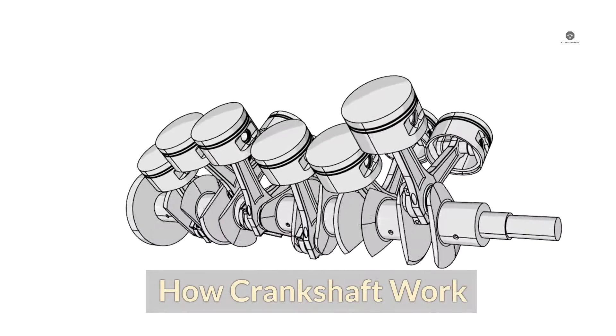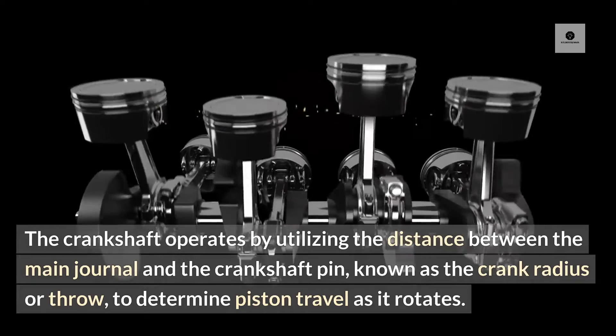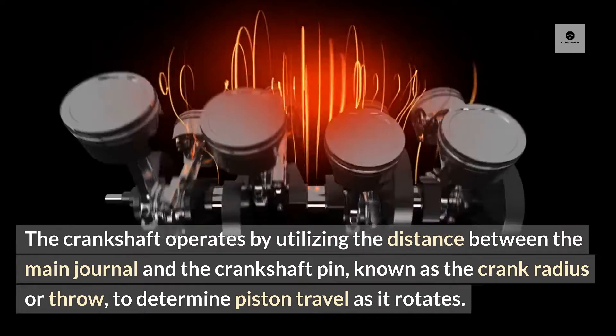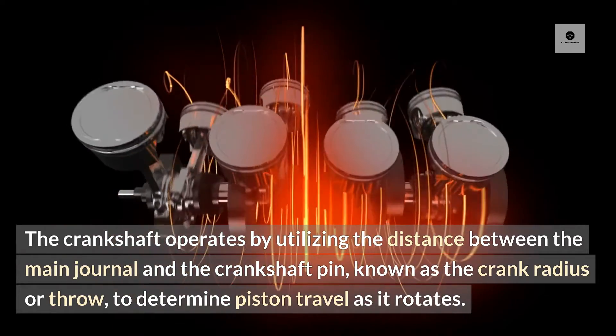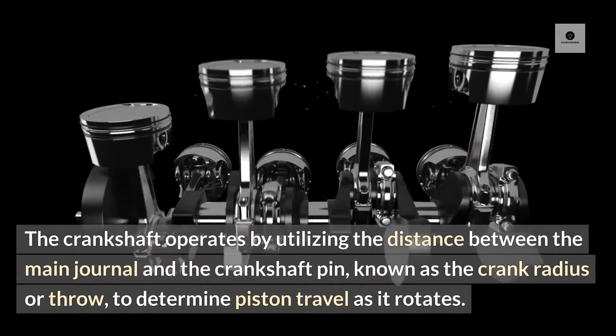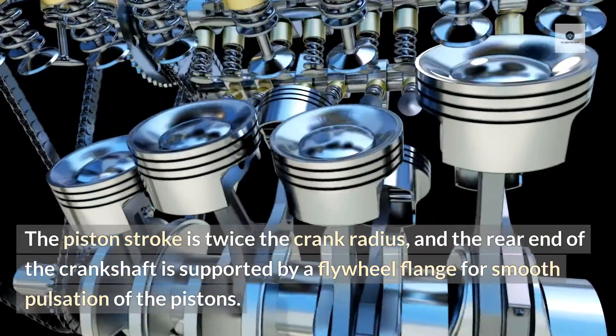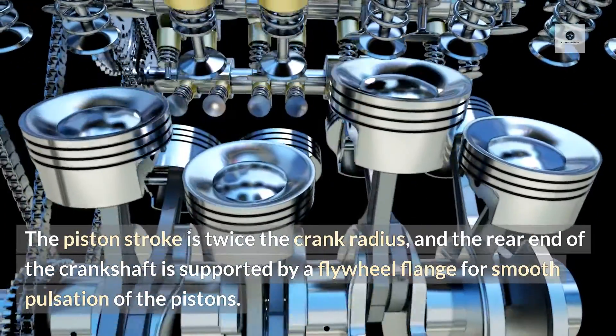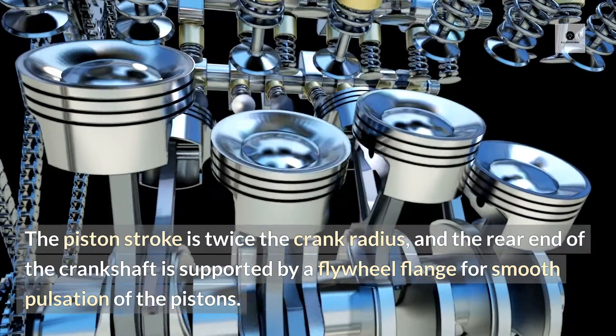How crankshafts work. The crankshaft operates by utilising the distance between the main journal and the crankshaft pin, known as the crank radius or throw, to determine piston travel as it rotates. The piston stroke is twice the crank radius, and the rear end of the crankshaft is supported by a flywheel flange for smooth pulsation of the pistons.